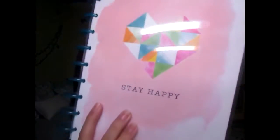Here is my beautiful Happy Planner. It's the Stay Happy Edition. I think it's a limited edition box set — I don't know because I haven't seen it anywhere. But it's super cute.